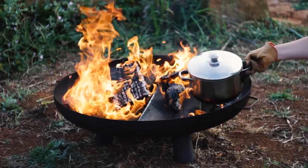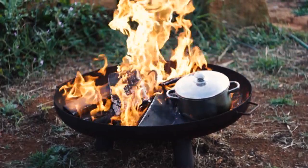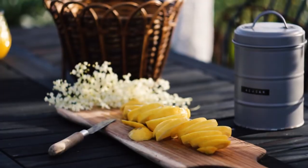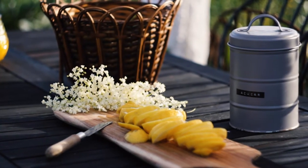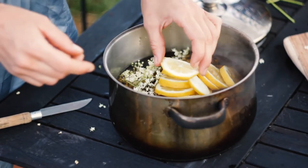When we got home we lit a fire and boiled water over it. When the water was already hot we mixed in lemon slices, sugar, and the elderflowers, and let it macerate for a few days.